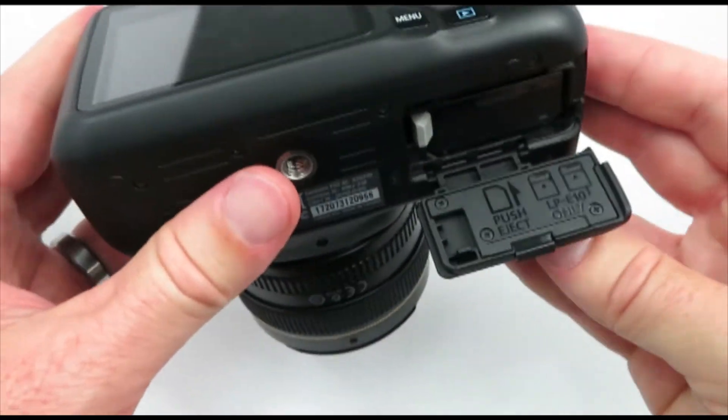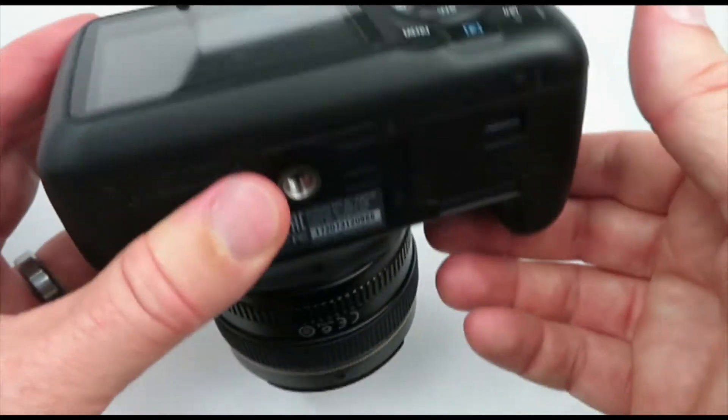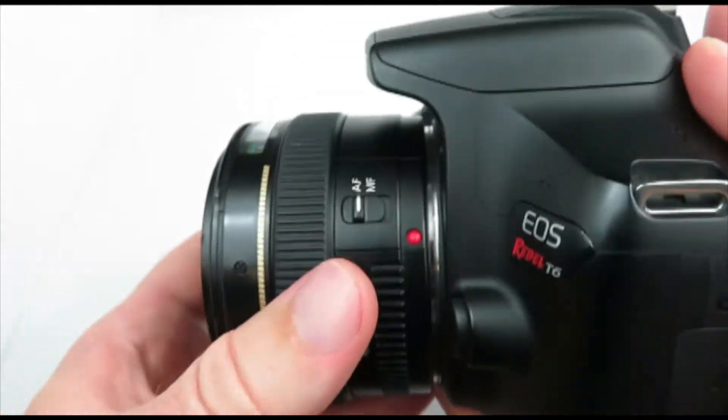Really importantly, when you bring the camera back make sure that this lever gets locked in place. If this goes missing the camera doesn't even turn on, which is frustrating. This is important to know.